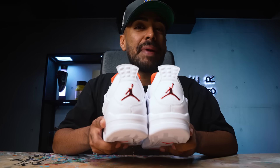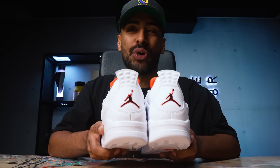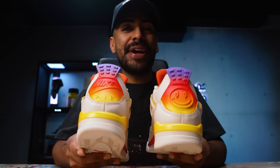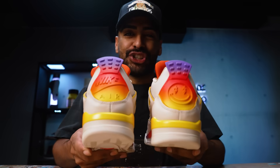J Balvin just dropped his Jordan 3. I love the Medellin Sunset inspiration, so today we're going to beat him to the punch and create the J Balvin Jordan 4. Gradient colors and custom J Balvin Jordan 4 back tabs are on point, but we're getting ahead of ourselves. Let me show you how it's done.